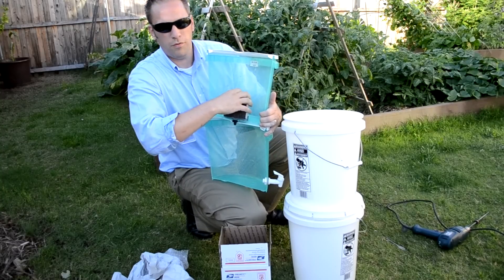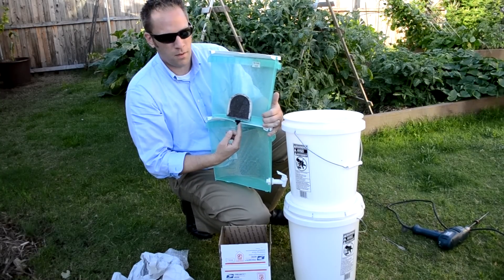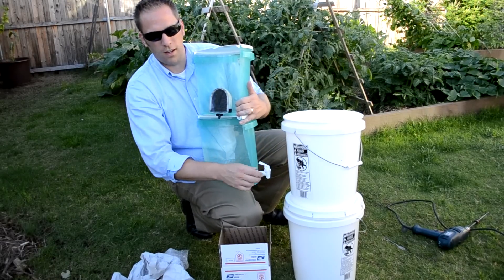Two buckets — water filter in the top one, with a hole drilled down to the bottom. Dirty water filters through, clean water comes out the bottom, and you let it out with the spigot.